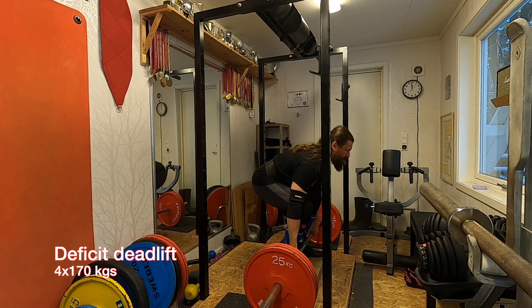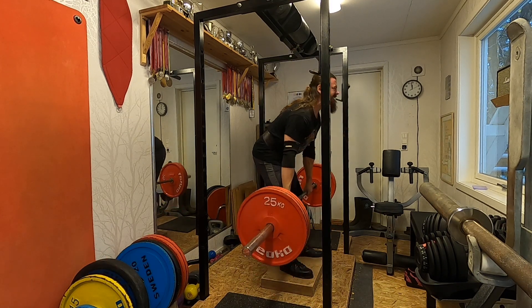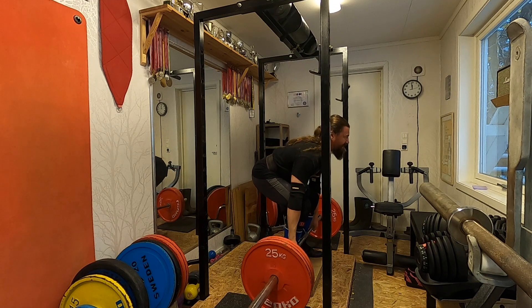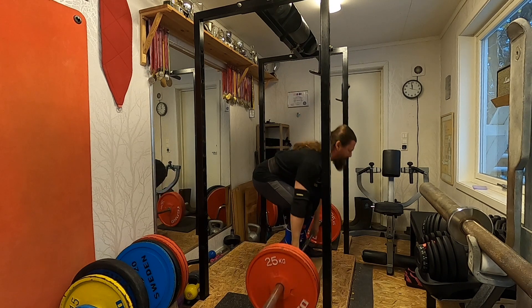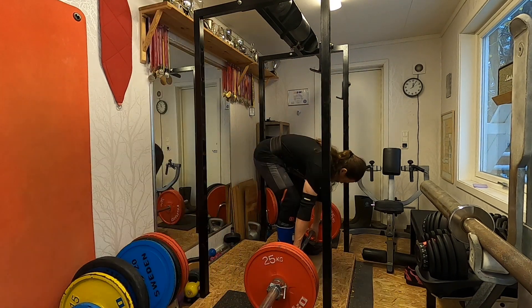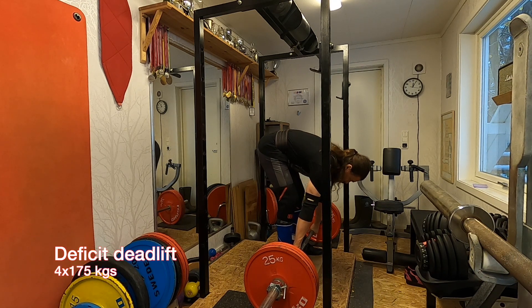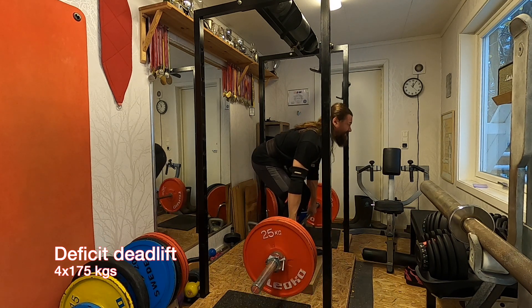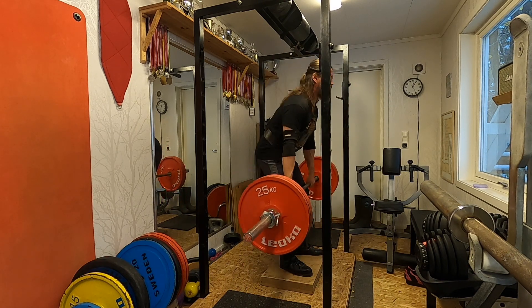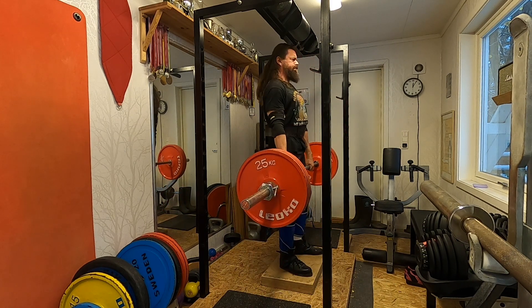Much lighter weights of course on the deficit deadlift. I like it — it's something that has helped me with the start of the lift for as long as I can remember. But you need to keep the weights low in the deficit, in my opinion, because your lower back — it's not at risk exactly, but you do lower down further to grab the bar.